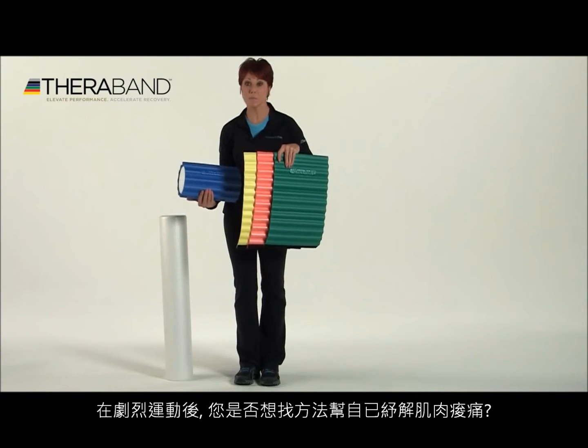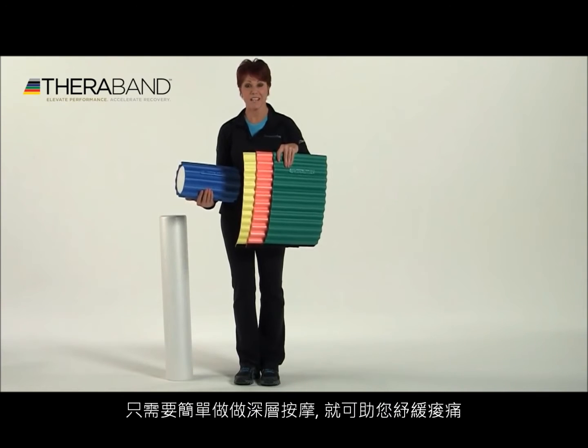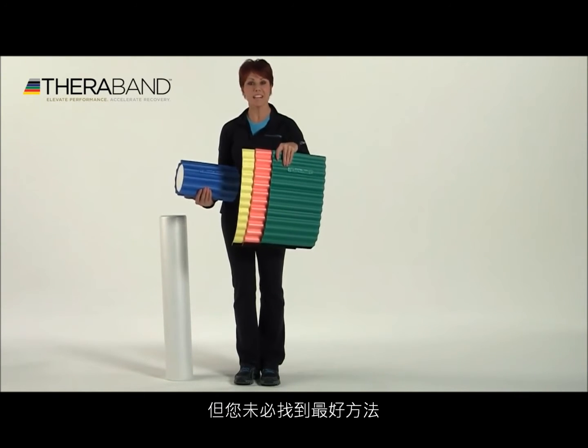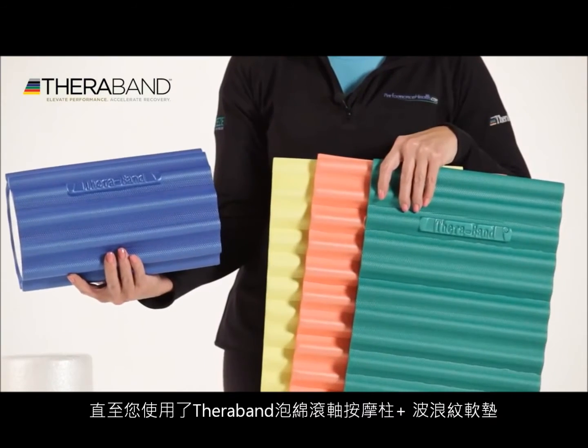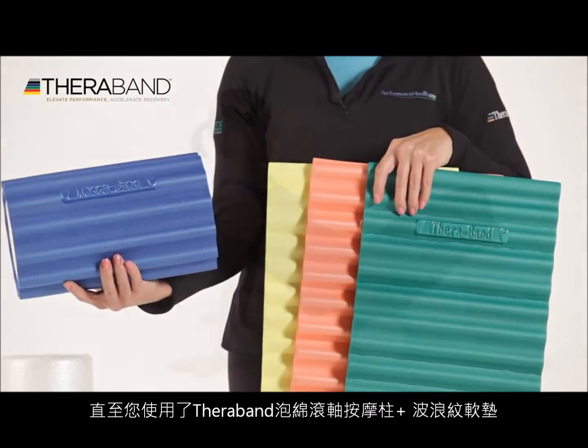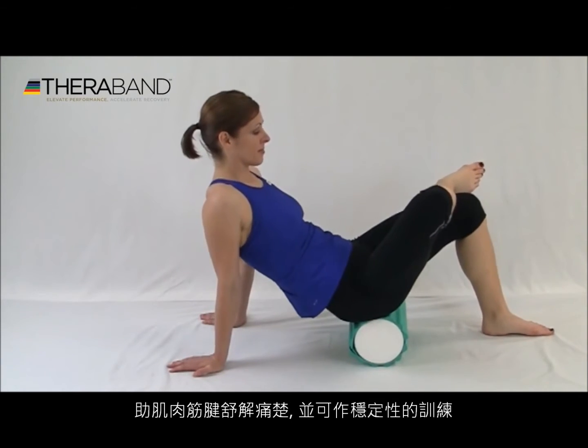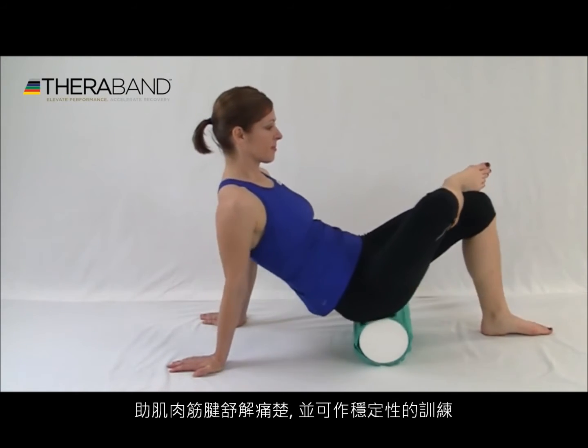Are you looking for relief from sore muscles after an intense workout? Simply performing a deep tissue massage can provide relief, but that's not always attainable unless you have a TheraBand foam roller and wrap. This serves as a novel tool for deep tissue massage, hands-free myofascial release, and stabilization exercises.